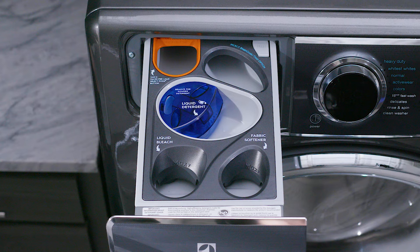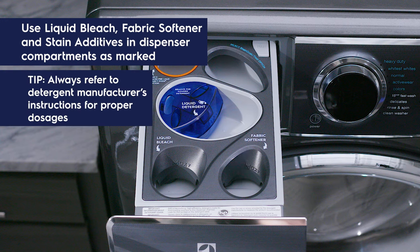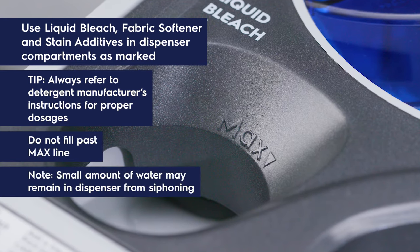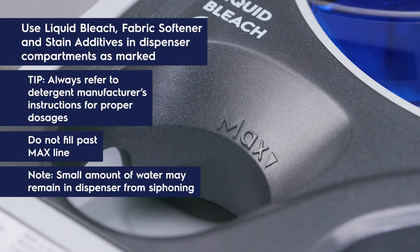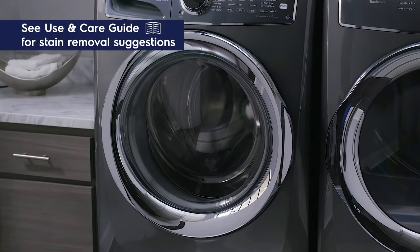Your detergent dispenser can also easily handle liquid bleach, fabric softener, and stain additives — simply place these items in the compartment labeled accordingly. Always refer to your detergent manufacturer's instructions for proper dosage. Do not fill any compartment in your dispenser beyond the maximum amount line. Check your use and care guide for stain removal suggestions.